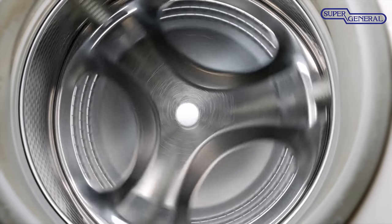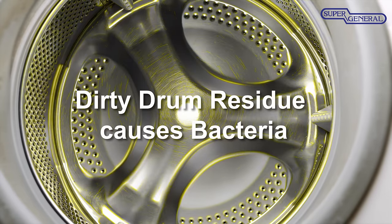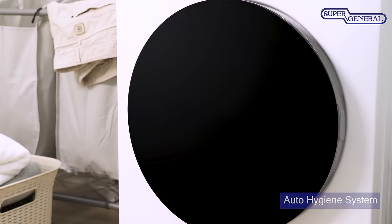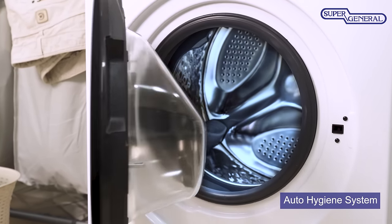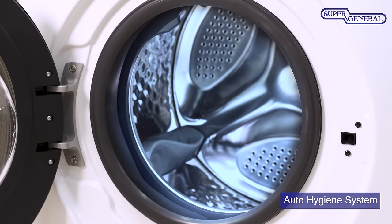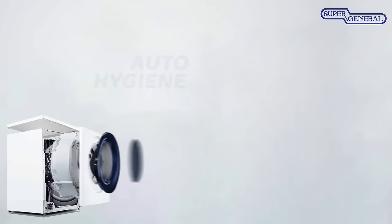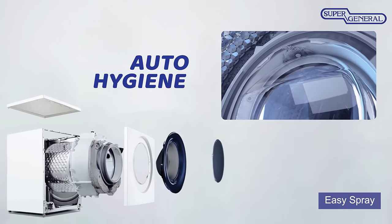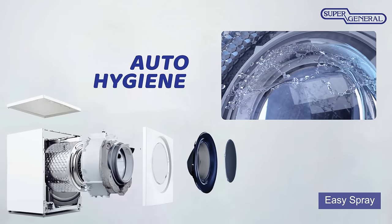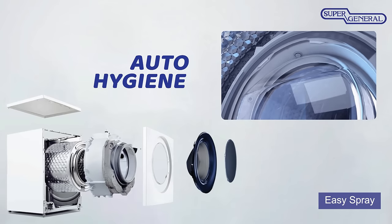Wouldn't you agree that the clothes you wash can only be as clean as the machine you wash them in? The Inverter Series has a revolutionary auto-hygiene system, which ensures that the inside of the machine remains clean, so that your clothes come out fresh and hygienic. Easy Spray washes away the foam and residue from both around the glass door and the gasket, to effectively decrease the foam build-up and residue.